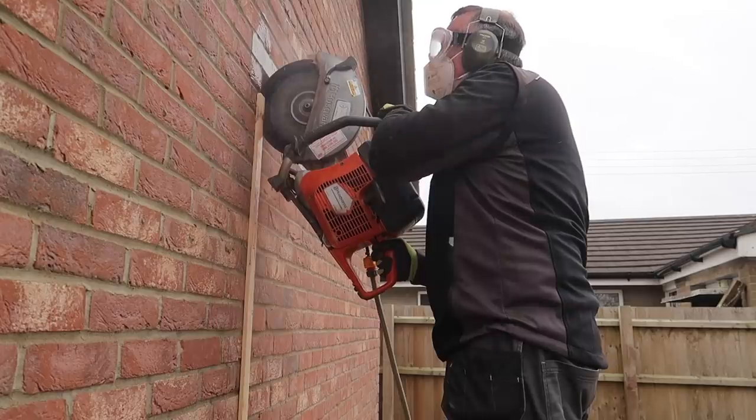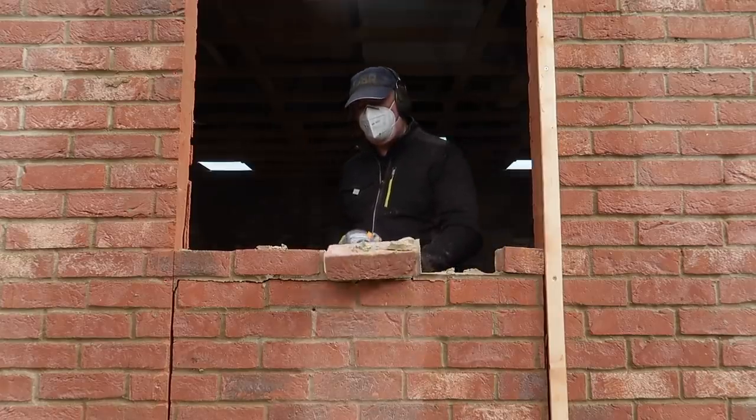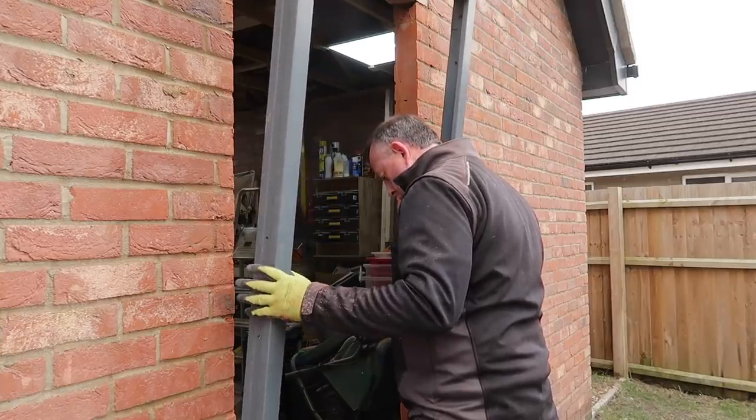I've just finished putting in the lintel and the new doorway to the side of the garage here, which I've had to finish first, which also will be part three of this workshop build. That's my excuse anyway.